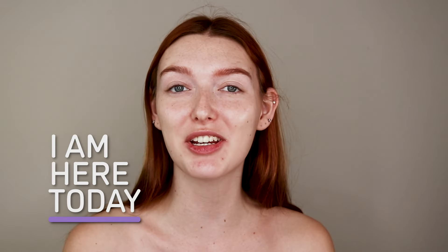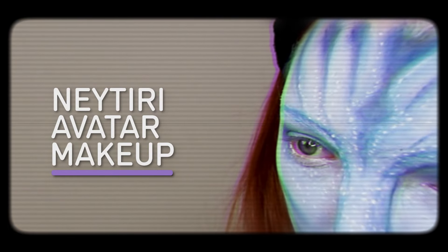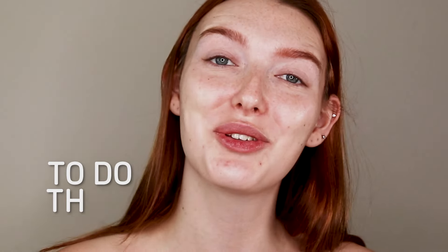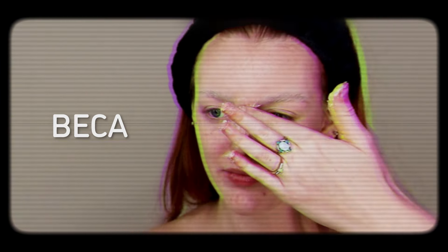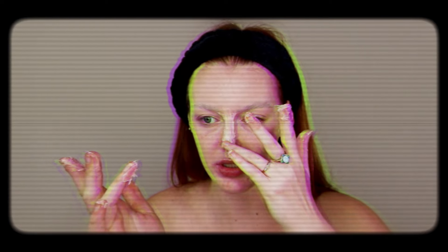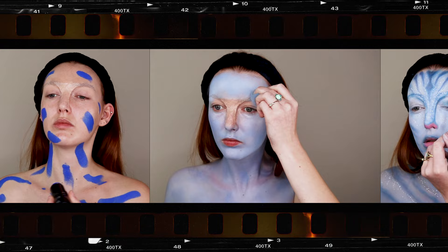My name is Annika Ross. I am a creative makeup artist, and I am here today to show you guys how to do Navi Avatar makeup. I have chosen to do this look because The Way of Water is nominated for an Oscar. This look is a challenge for me because I'm going to be adding some special effects makeup, and I just love Avatar and I'm super excited to do it for you guys.